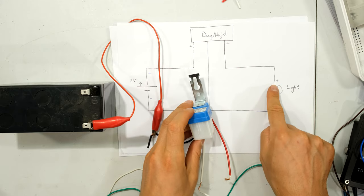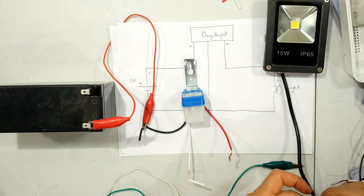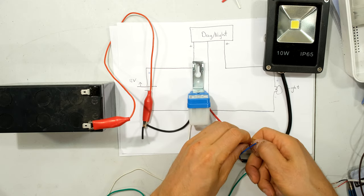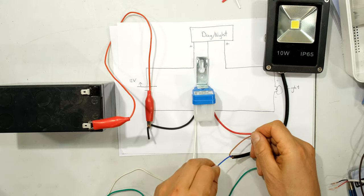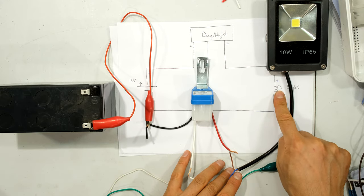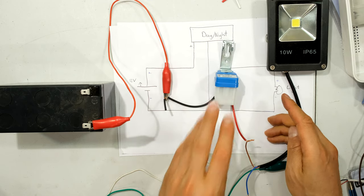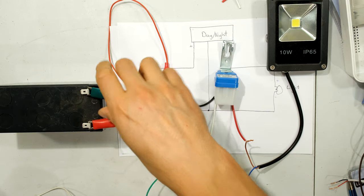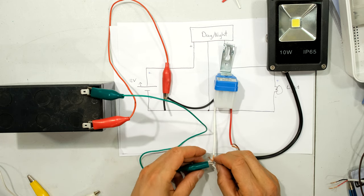The output of the day-night switch — in this case a red wire — goes to the floodlight. The positive happens to be the brown wire on the floodlight. Because we're working with DC, you might find the light doesn't work unless you flip the polarity, which I'll demonstrate shortly. I'm connecting positive from the day-night switch output to the positive of the light, and the negative of the light, the negative of the day-night switch, and the negative of the battery all go to the same point.